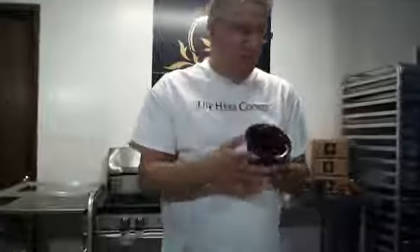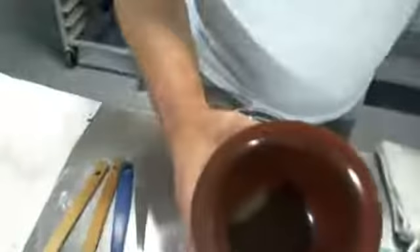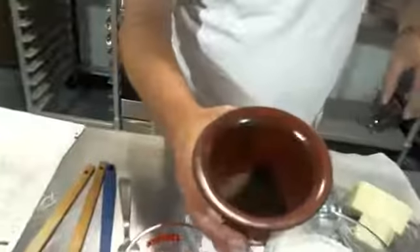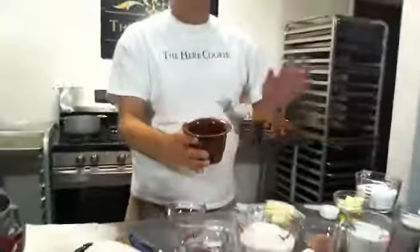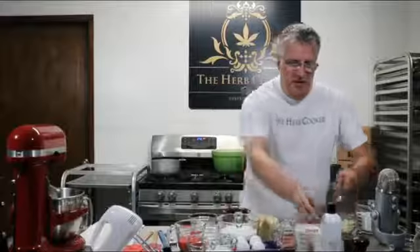We're going to use four grams of our Wedding Cake. I'm using a stoneware infusion bowl that comes with your kit. I have four grams of Wedding Cake pre-weighed, so I'm just going to add it right to my stoneware infusion bowl. You can use a pill bottle, a shot glass, or a pestle — just flatten your hash down. The ratio of glycerin to hash is a half tablespoon of vegetable glycerin per gram, so since we're using four grams we're going to use two tablespoons of vegetable glycerin.